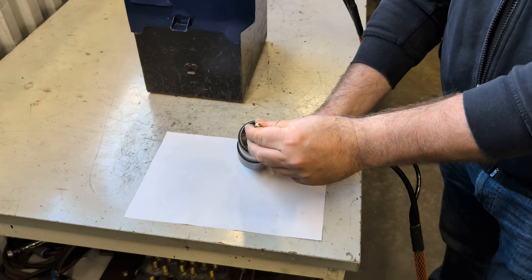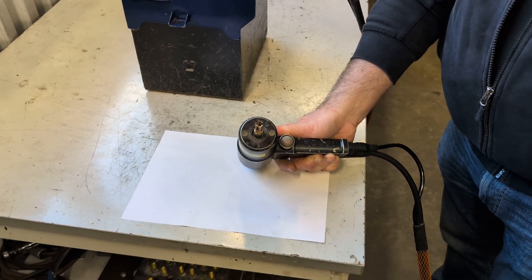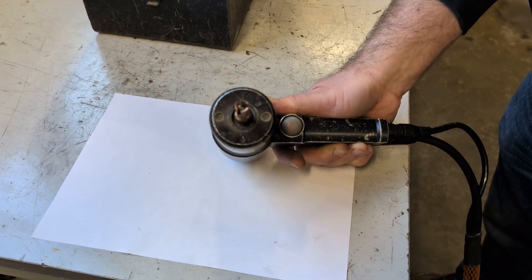If the pin is still not centered, the main axle may be damaged, and the gun needs to be sent for repairs.